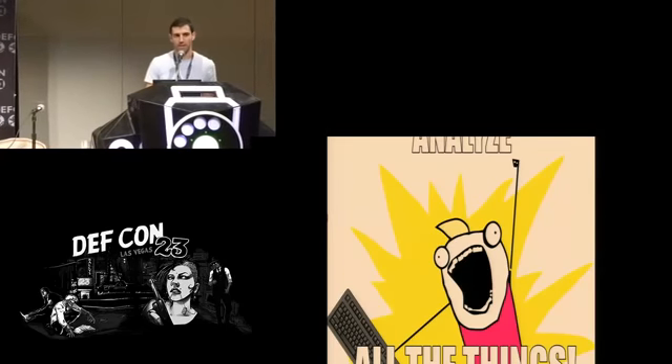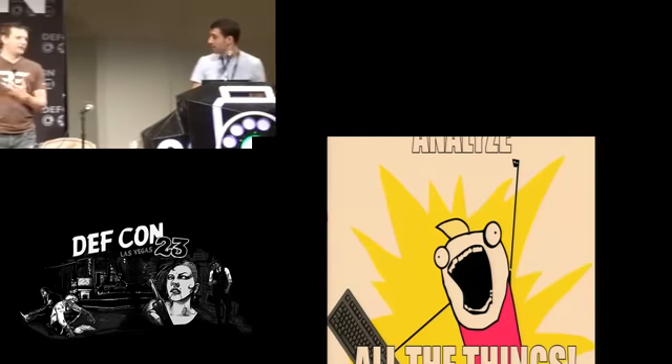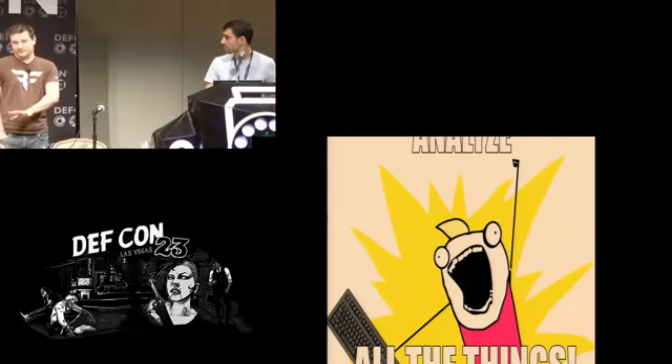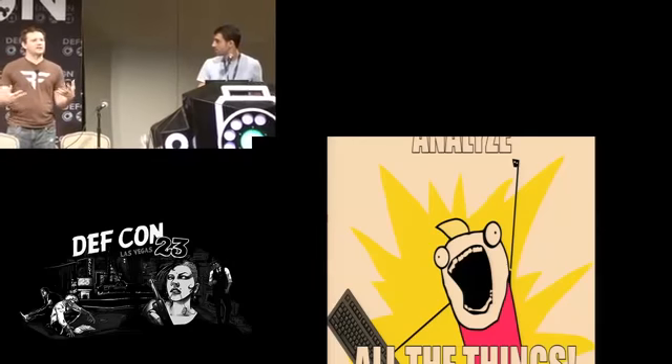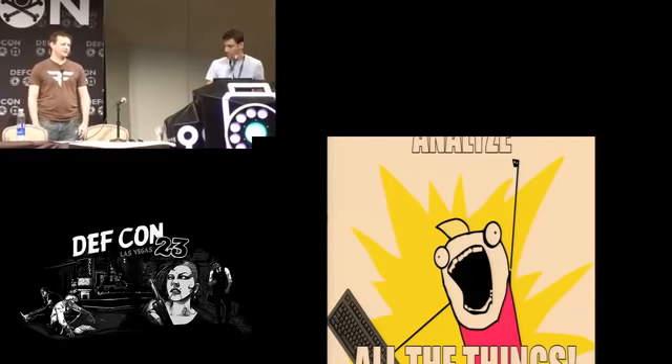We recently saw news about cars that can be hacked — a space that never had to worry about security in that fashion other than a car alarm. Now you have to protect against hacks against your smart devices. Big whiz-bang objects like cars and airplanes get a lot of press, and maybe they should, but everyday objects and things implanted inside of businesses and homes also need a lot of attention.